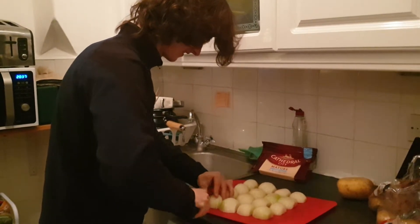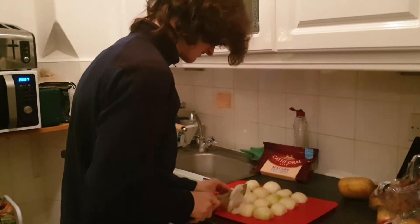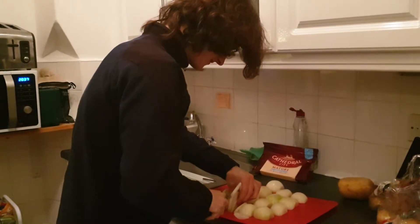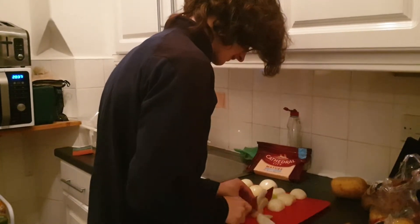This might take a while, actually — I just realised this is going to take ages, holy shit. My eyes are going to start maybe stinging from this actually.